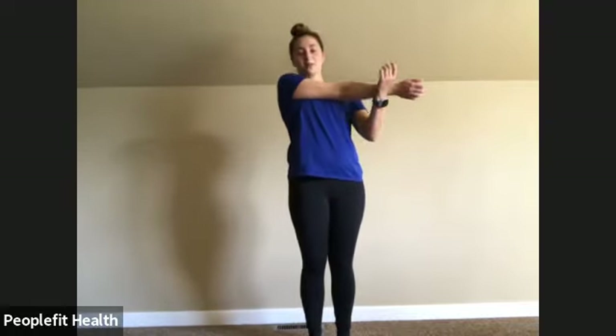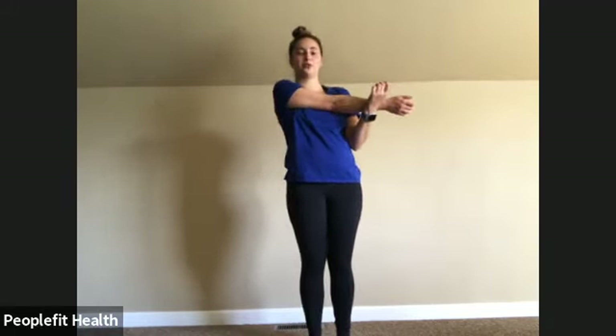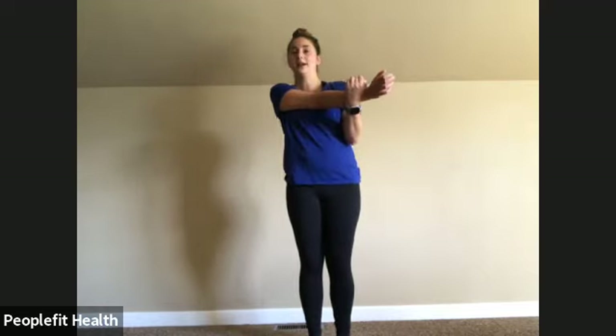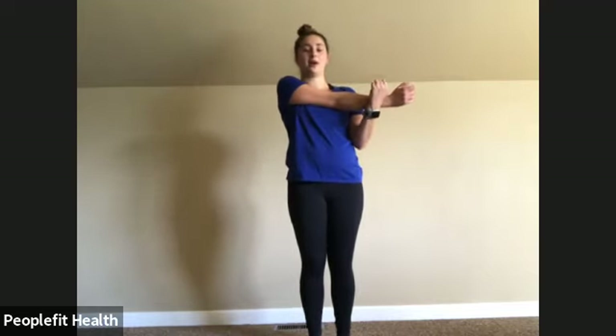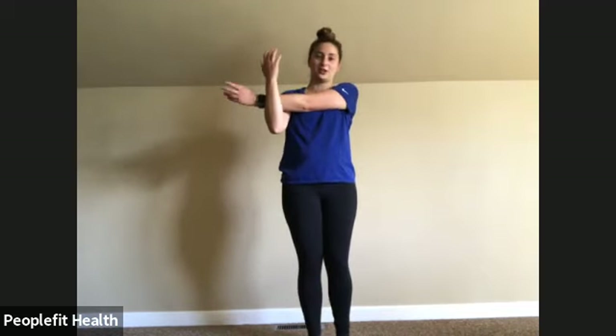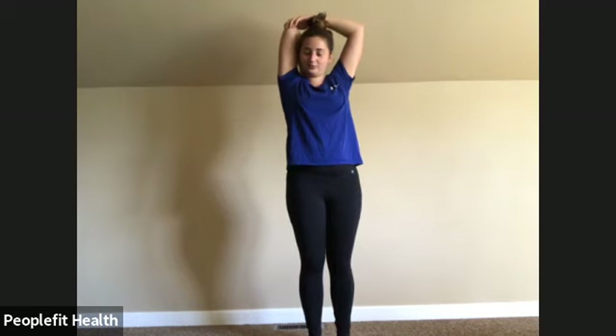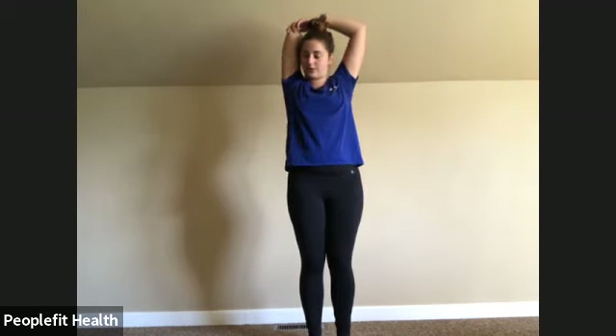Let's bring that arm across our body. As a reminder, I always suggest doing 30 seconds of each stretch — right now we're just doing a quick version, so you can repeat these again after if you'd like. You can also check out one of our stretch or relaxation videos on our YouTube channel. Switching arms. Arm behind your head, grab onto your elbow. Make sure you're breathing, not holding your breath.